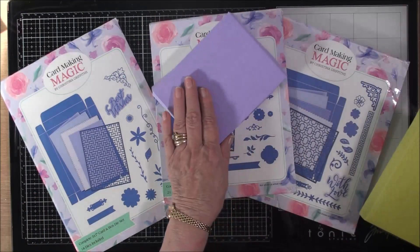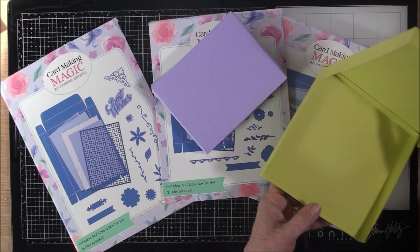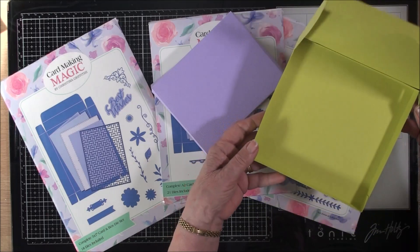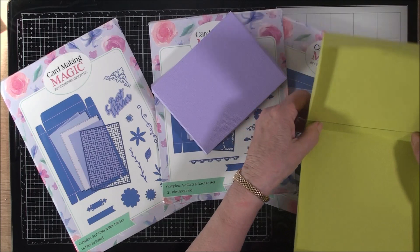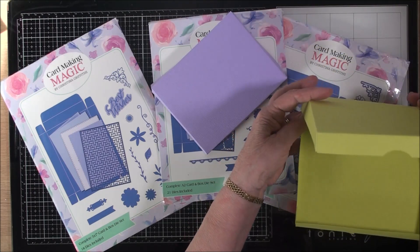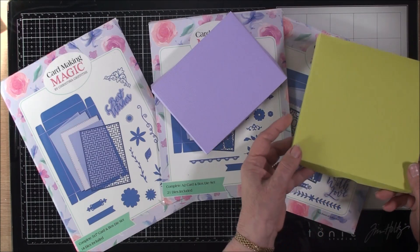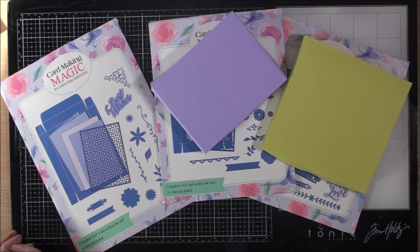This box is created with the A2 and this one is created in a six by six. If you line that with some tissue paper you can add a scarf, some handkerchiefs, jewelry, or tea light candles. Then you can close that or decorate it however you wish — it's a lovely gift to give to your recipient, or to sell if that's what you make your things for.